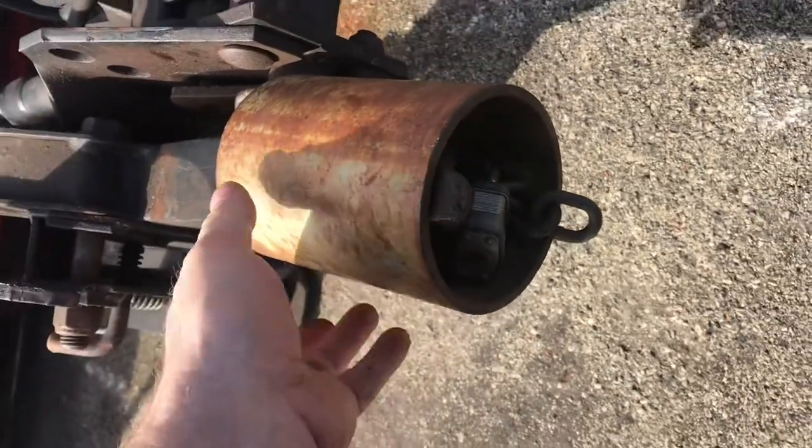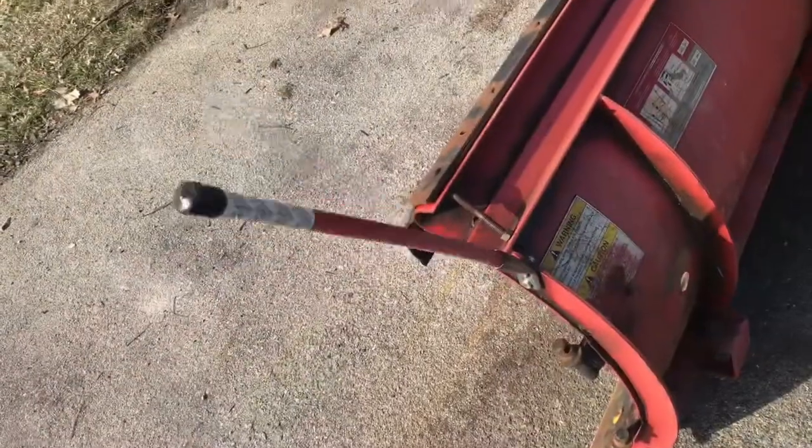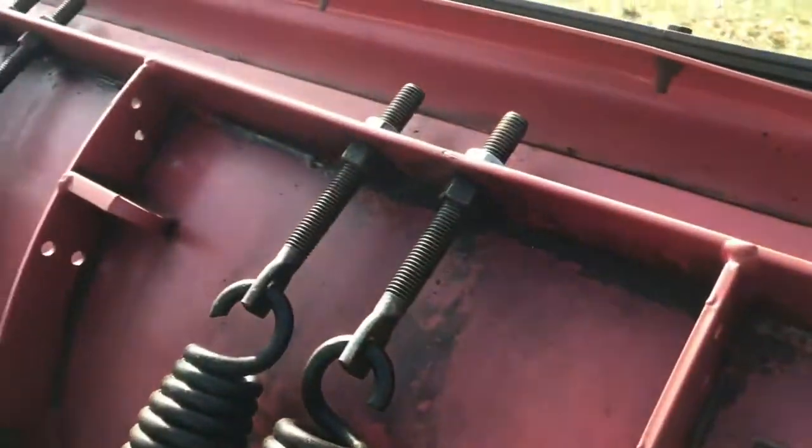Western makes it real easy just to drive up and hook this thing up to the truck. If you've never seen one of these ultra mount systems, we'll take a quick look. If you've ever hooked up one of the older style plows, you'll really appreciate this one.